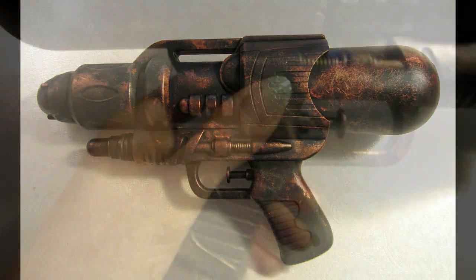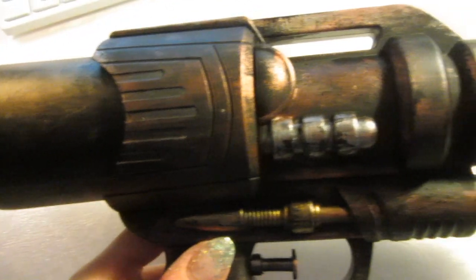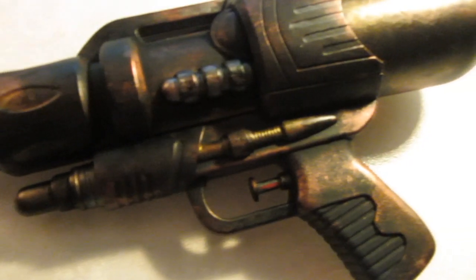After letting that dry, I also added some details in gold and silver with a small brush. Add a matte top coat and you are ready for your steampunk adventure!